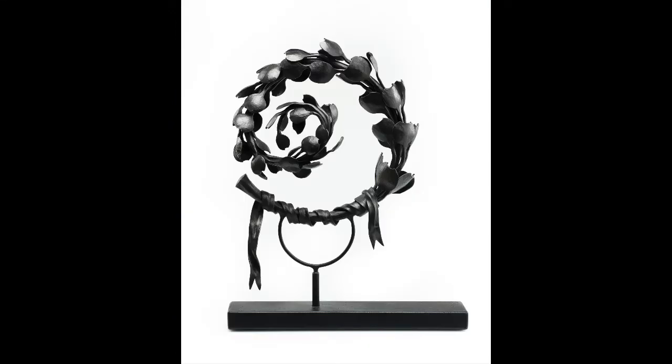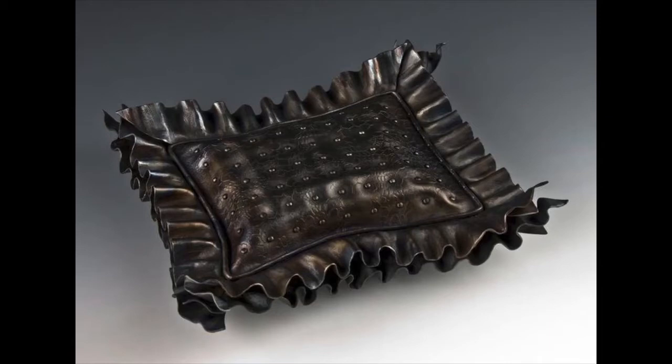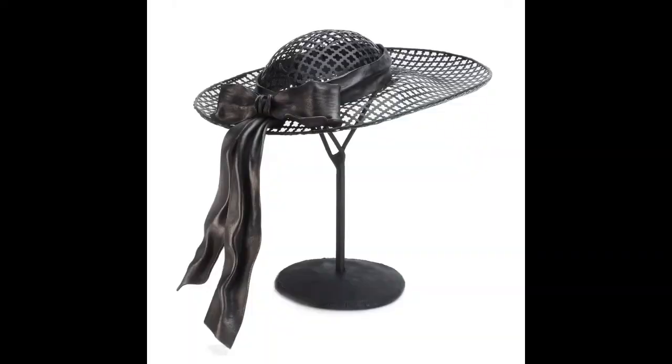My name is Elizabeth Brim and I am an artist blacksmith. I use ancient traditional techniques of blacksmithing to make sculptures that are unexpected to be made out of metal. For instance, the first sculpture I made in my feminine series was a pair of steel high heel shoes. I also make pillows out of steel and I have a body of work that is feminine clothing.